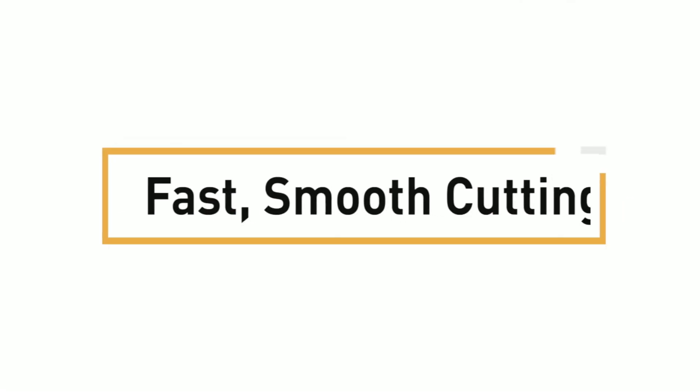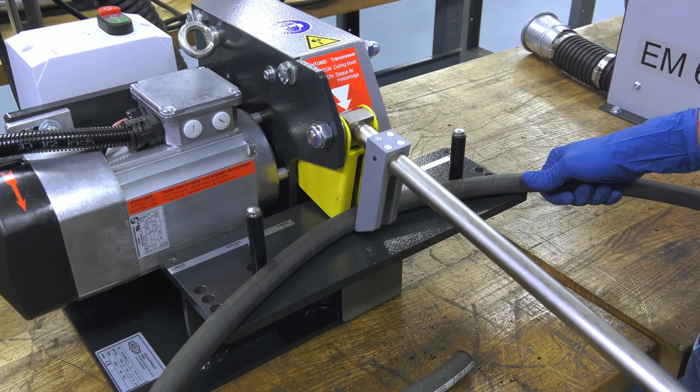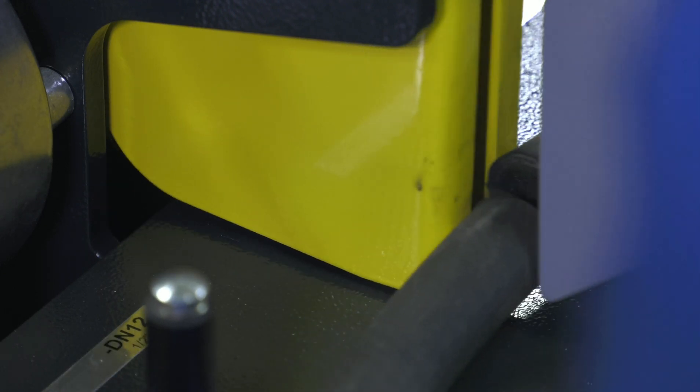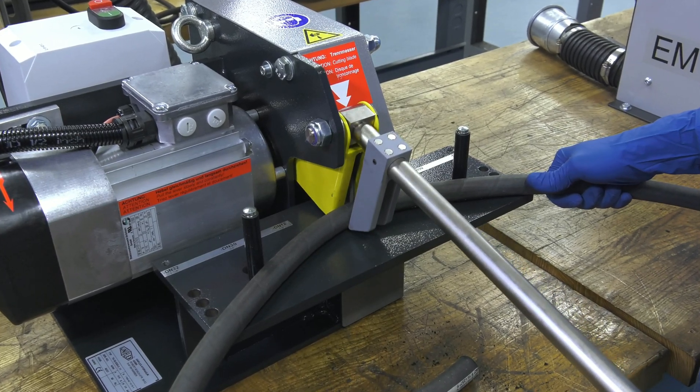Second, fast, smooth cutting. The EM3 comes standard with a diamond coated blade that will cut through wire reinforced hose with ease on first pass. Just use the handle, push the hose into the saw, and let the blade do the work.